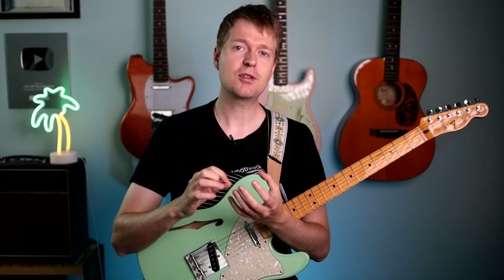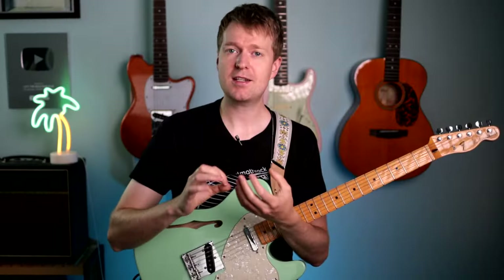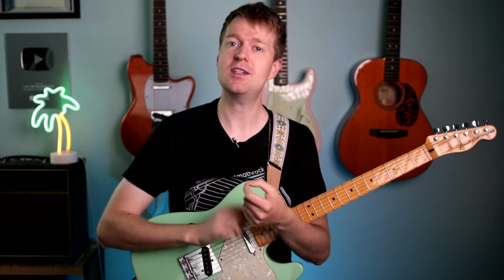The following chords are found in a wonderful song called You Lost Me by the band Tiny Moving Parts, and they are an excellent example of chords that take advantage of F-A-C-G-C-E tuning.